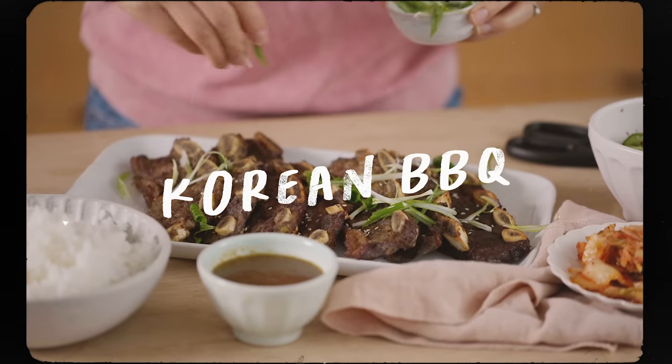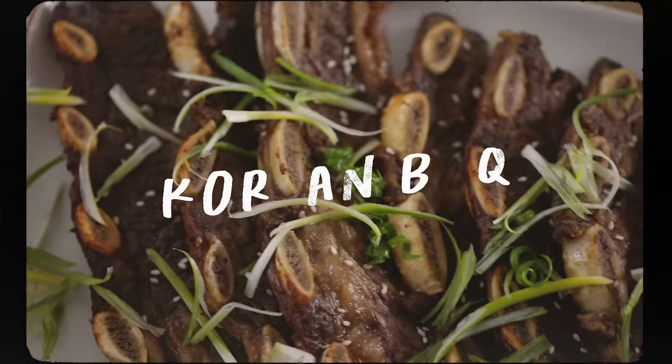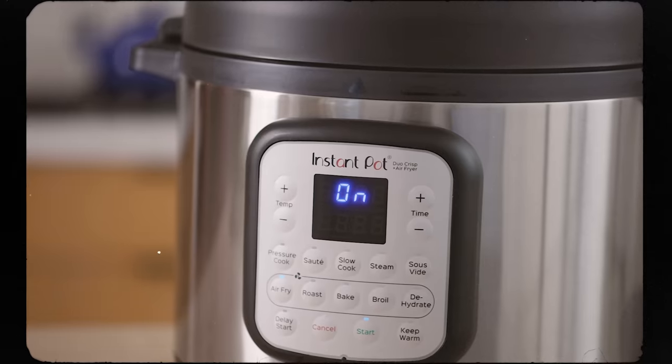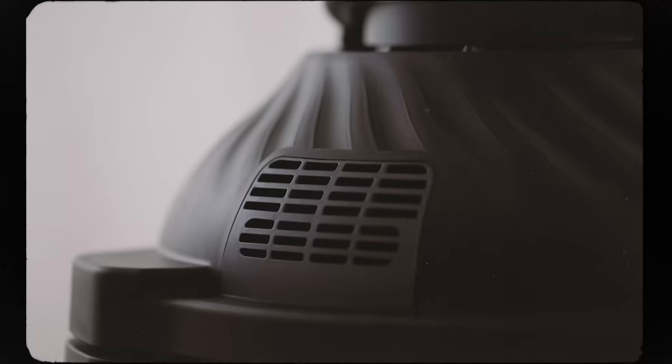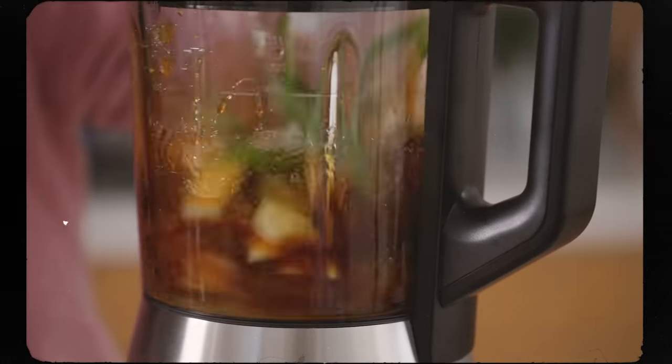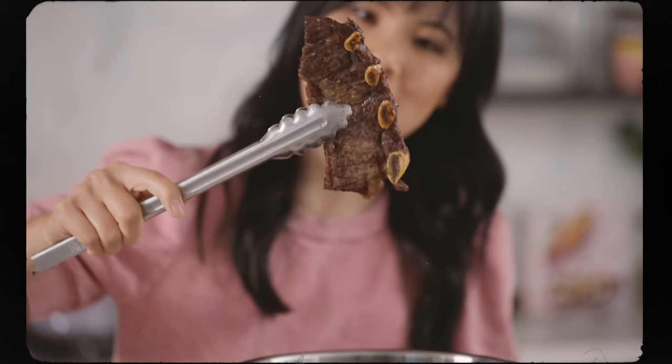What if I told you you can make Korean barbecue short ribs at home without a barbecue? Hey guys, it's Zang and today I'm partnering with Instant Brands to share the latest from the Instant Pot family, the Instant Pot Duo Crisp and Air Fryer. I'm going to show how to make a delicious marinade for the LA Calbee, or the Korean barbecue short ribs, and then we're going to work some magic in the kitchen.